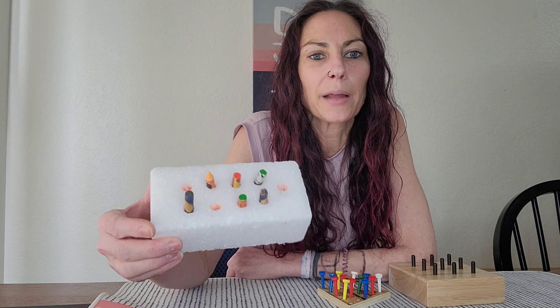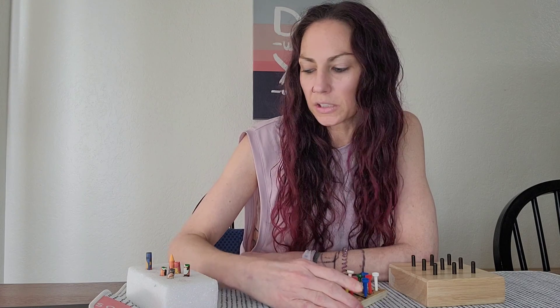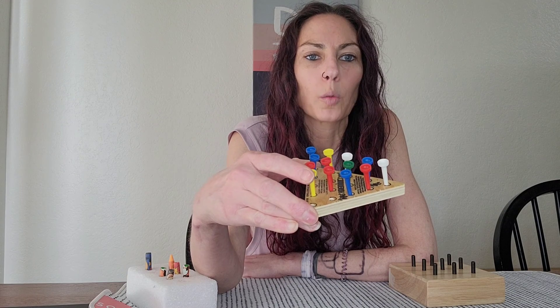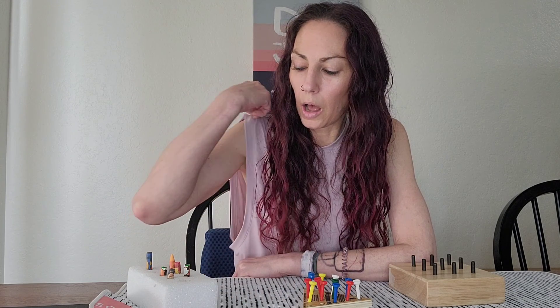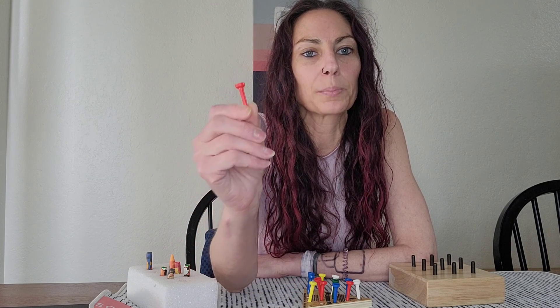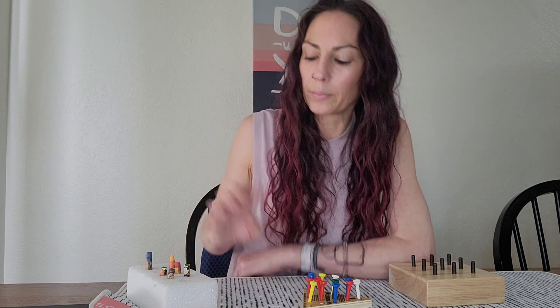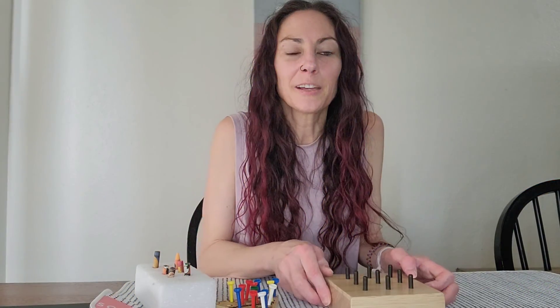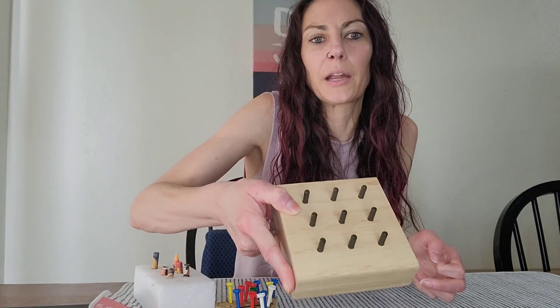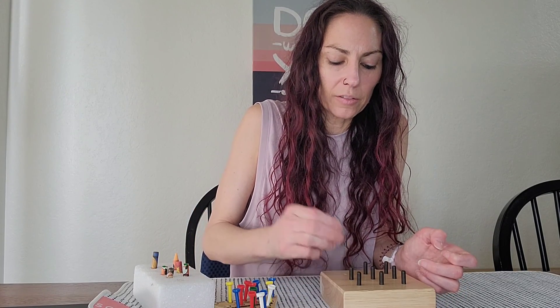Once I worked on that one a little bit, I progressed to the triangle game pegs pretty quickly, because I thought they might be easier since they had a head on them. I went pretty quickly between the two, and lately I've been using this nine peg wood block that I got off Amazon.